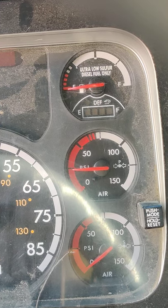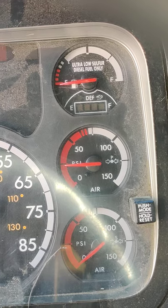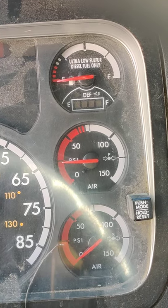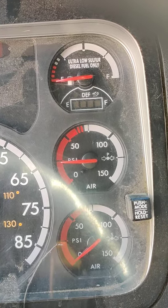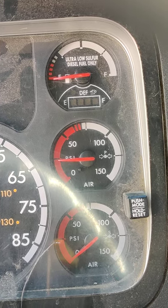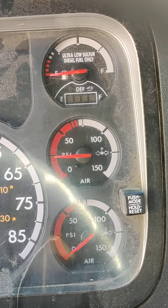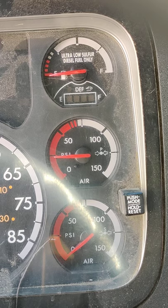Tell the examiner before starting your airbrakes test that you have a primary and a secondary gauge, and that you will be giving all readings from the primary gauge. Put on your seatbelt, reduce air pressure to approximately 75 psi, and at this time tell the examiner you are going to perform your safe start.